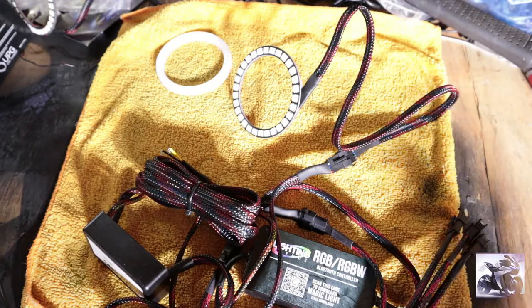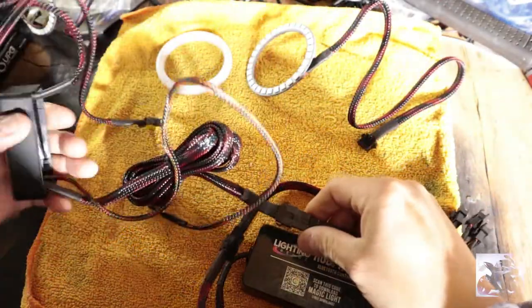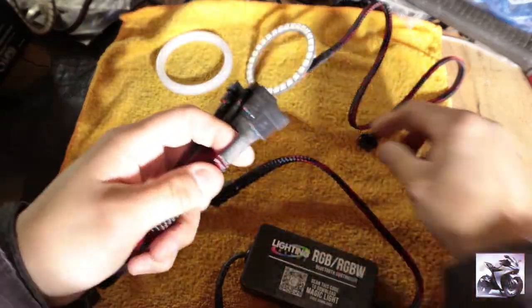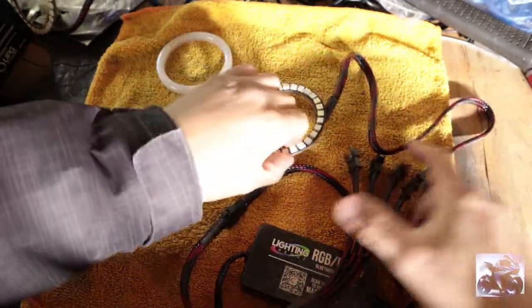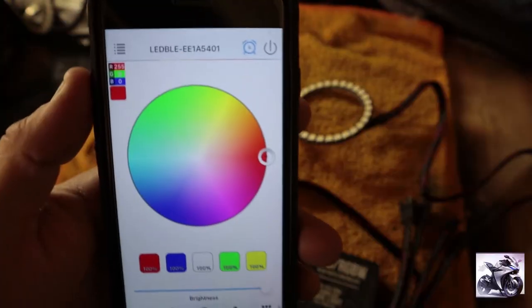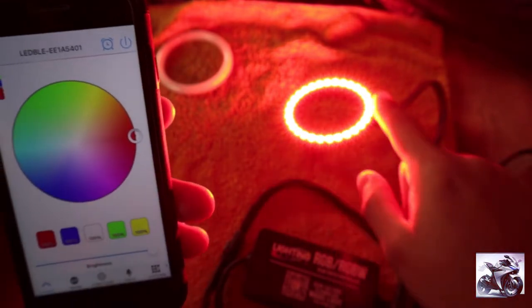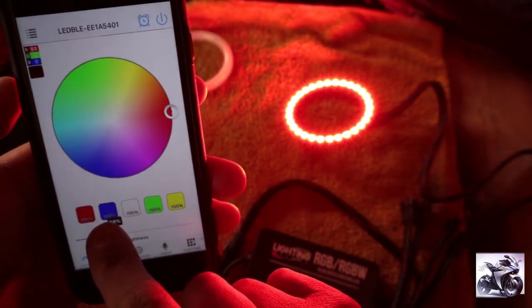Now I'm going to show you the other way of connecting it and still getting all the app functions. We're going to disconnect the halo, disconnect the driver from the system, and put the driver off to the side. Now with the splitter here, let's connect the halo directly to the splitter. So now it's connected directly to the system. Let's turn it on — and there you go. Holy moly, that thing is bright. As you can see, it shows all the little dots.